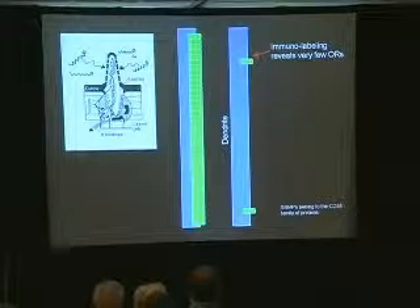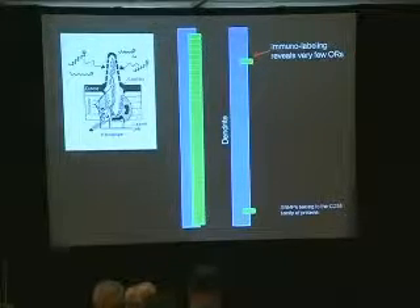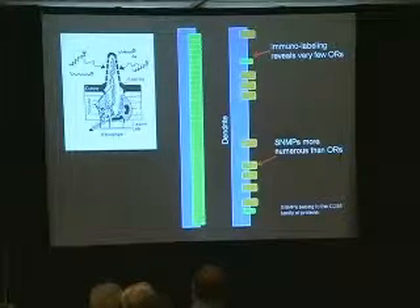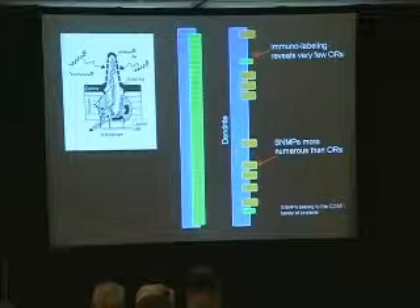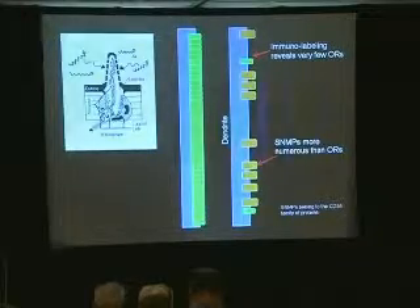The odorant receptors must be packed. So they take a look using immunolabeling — and they're not there. They find a few, but there's nowhere near what we needed. This is a problem. In fact, we found more other proteins than we found of the putative odorant receptors. Sensory neuromembrane proteins are found in a higher concentration than the putative odorant receptors. This is a problem.